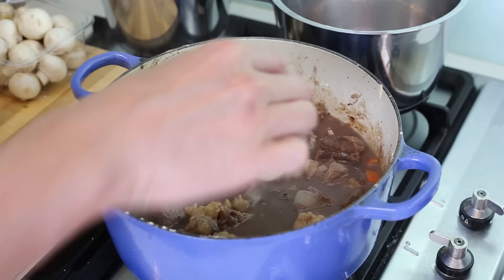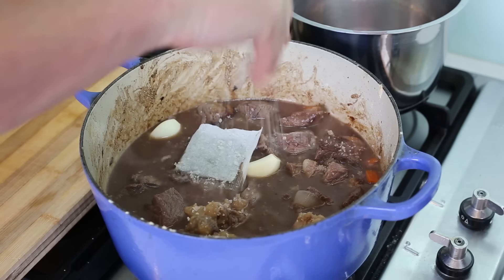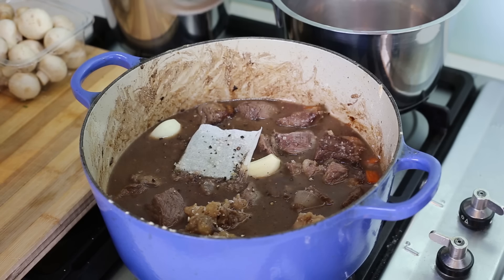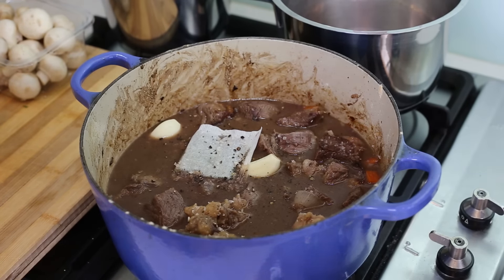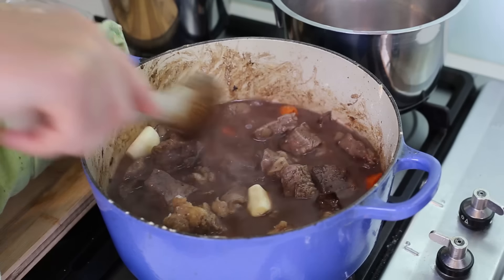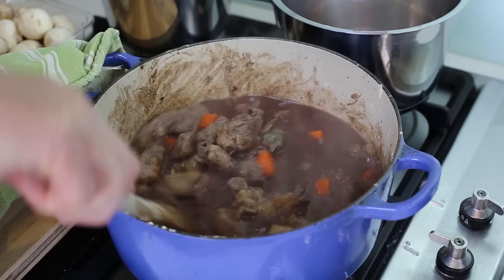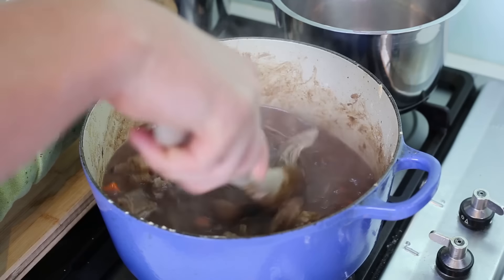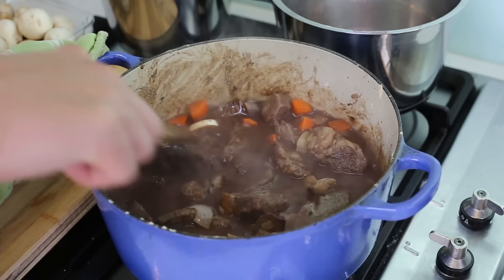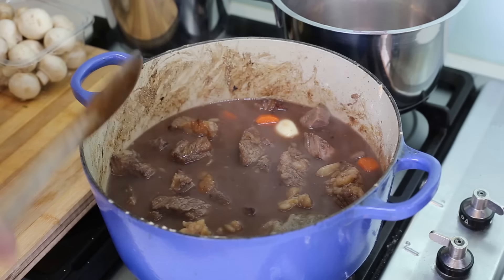Add two cloves of garlic and a bouquet garni, then a bit of salt and pepper. Give it a last stir and put it back in the oven with the lid on. Reduce your oven to 200 degrees Celsius or 420 Fahrenheit and slowly cook the dish for two to two and a half hours, checking from time to time to make sure the liquid is not evaporating too much — in which case you can add a little bit of wine.